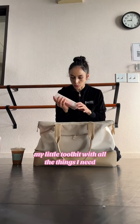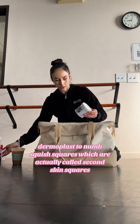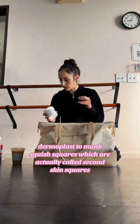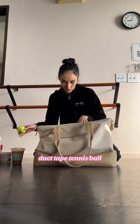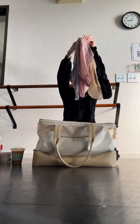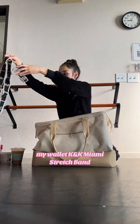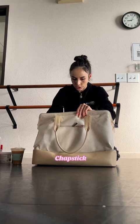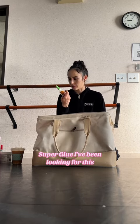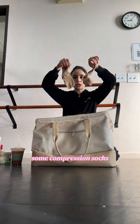My little tool kit with all the things I need: Dermoplast to numb, Squish Squares — which are actually called Second Skin Squares — duct tape, tennis ball. I have some Advil. I have a lot of skirts, my wallet, KNK Miami stretch band, clear nail polish, chapstick, super glue — I've been looking for this — medical tape, golf ball, some compression socks.